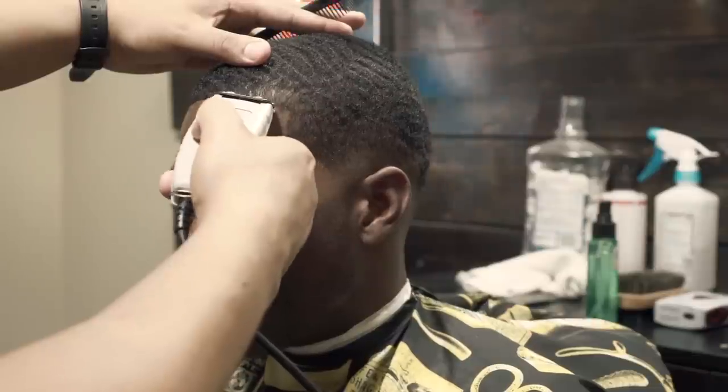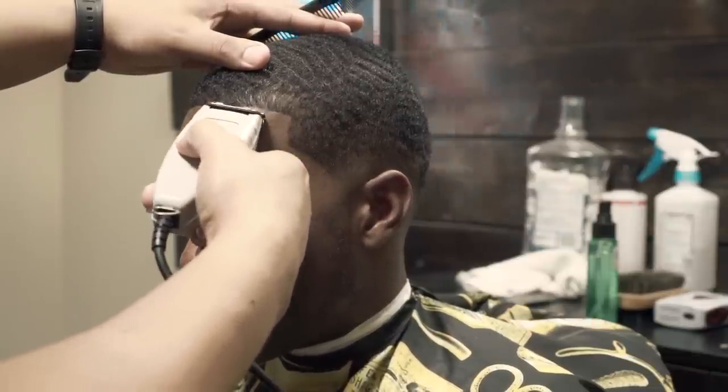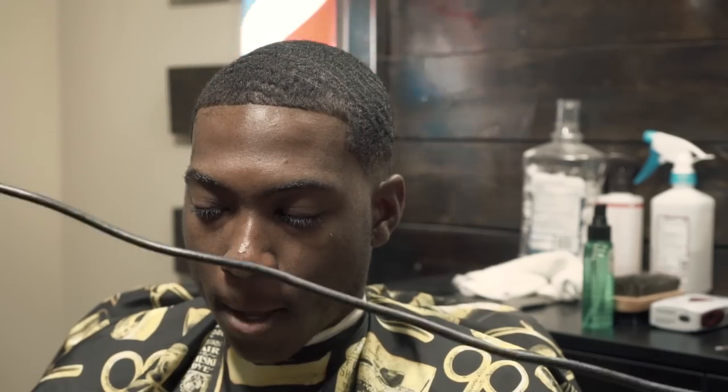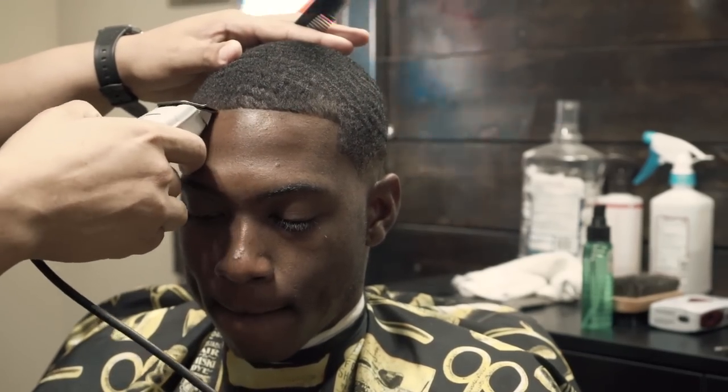When you're dealing with wavy hair, a lot of times it doesn't want to cooperate, so you have to keep combing it and going back at it because the hair will tend to curl up. You'll see what I mean in just a second.